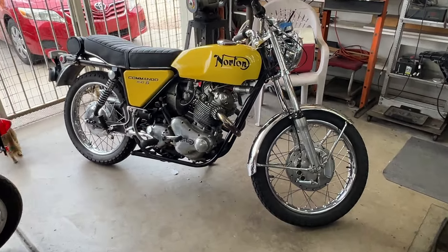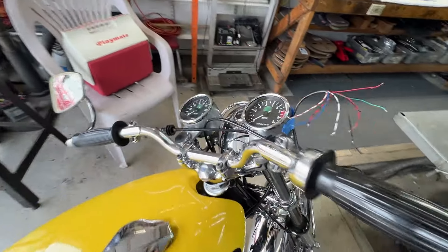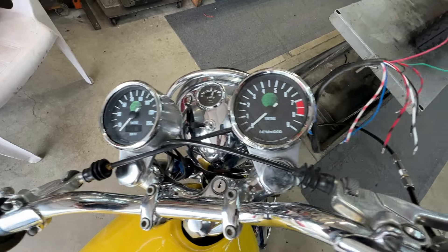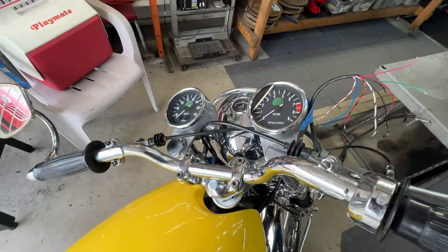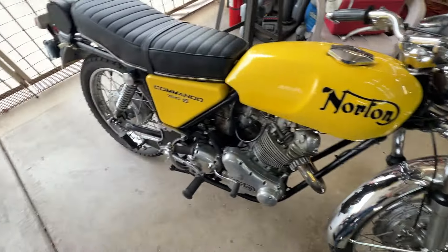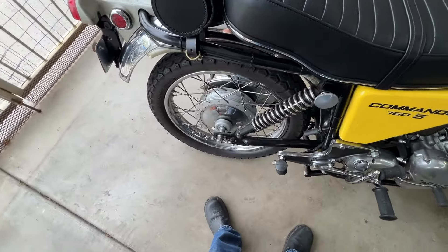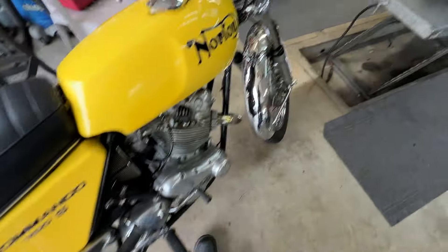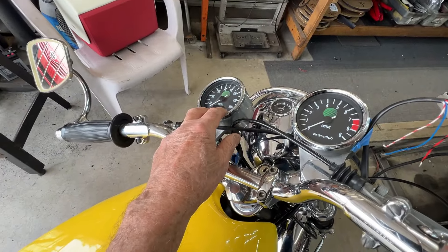A nice bike, beautifully put together. He bought a new set of instruments — both the Smiths speedometer and the Smiths tachometer, both of which are electronic. The speedometer uses a cable that goes all the way back to the stock speedo sender, and the cable has electronics in it that drive this speedometer.